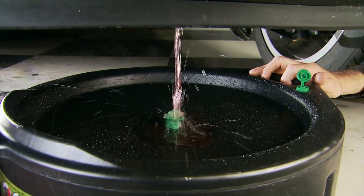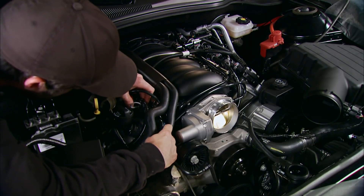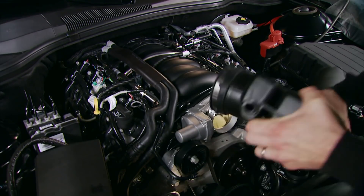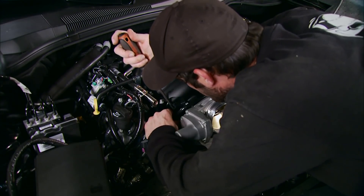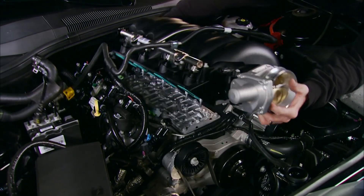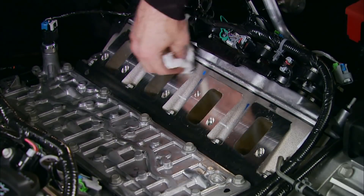We drain the coolant and save it for reuse, then the engine cover comes off along with the passenger-side vent tube. The air inlet tube is removed and discarded since it won't be used again. After a series of disconnections including coolant hoses, injectors, and other electrical connections, the entire OEM intake assembly comes out.